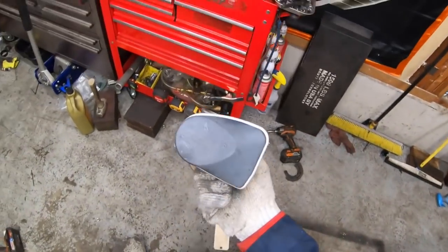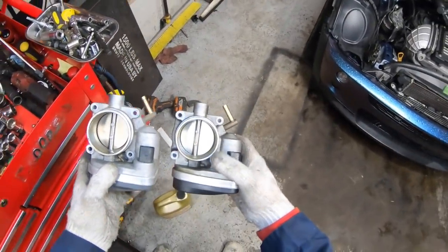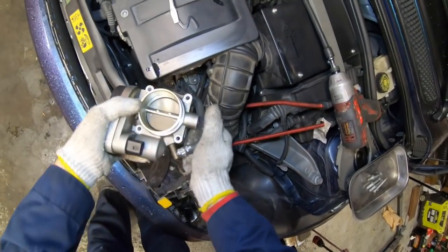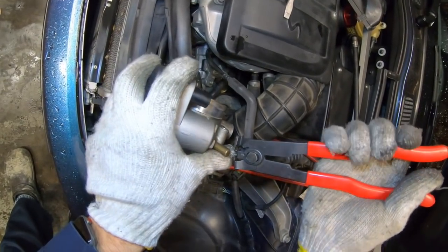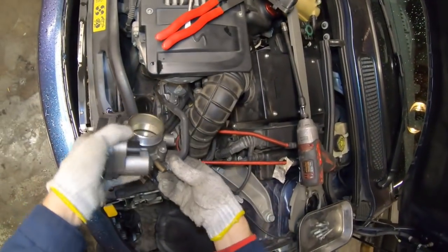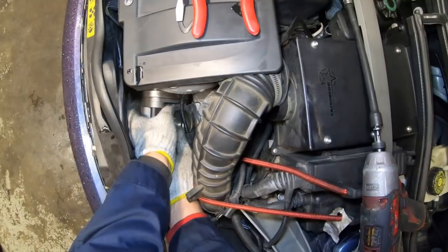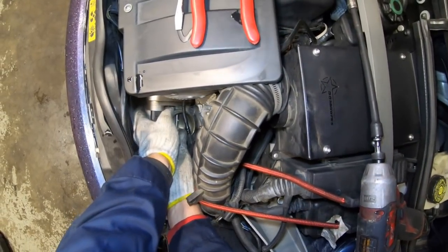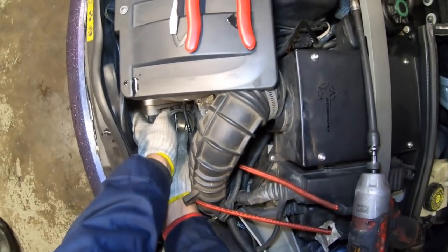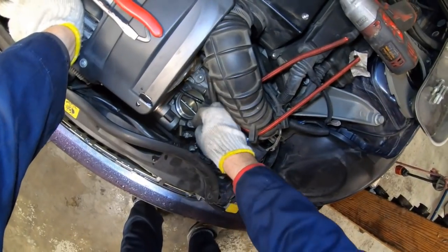So there's the old throttle body, and we've got the new one here. I'll put the tube back on and crimp it back down using my crimp tool. Then we'll wiggle it back into place. There are a couple of little bumps on the plastic inlet tube — you want to make sure those are engaged. Then we'll put the bolts back in.